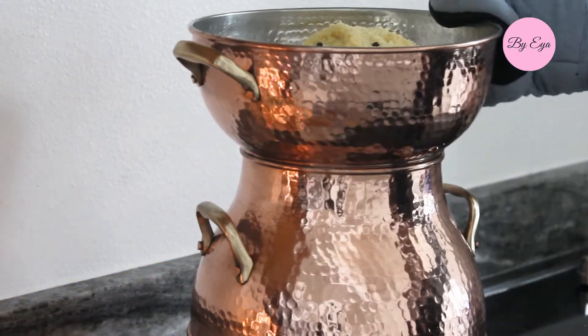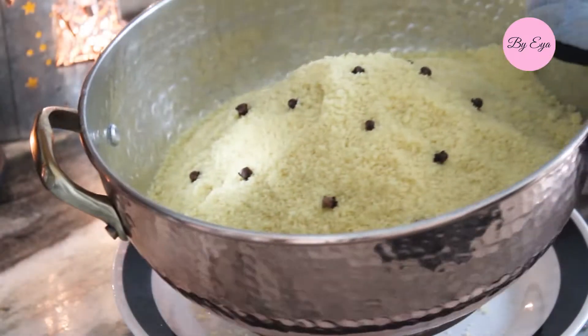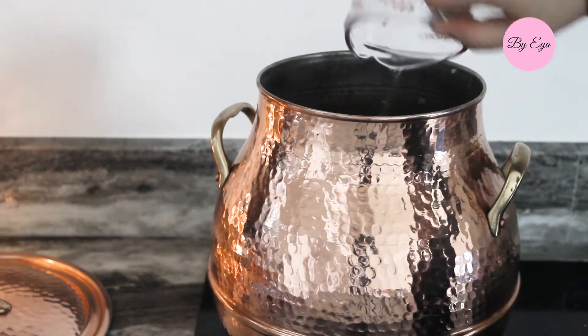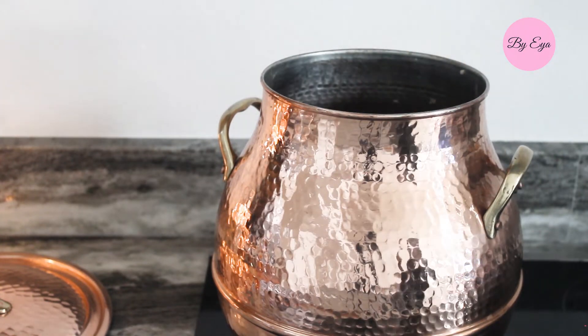30 minutes later, I place the steamer over a plate and check the sauce. If the water is not covering the meat, add more boiling water and give it a good stir. Here I added three potatoes and let it cook.